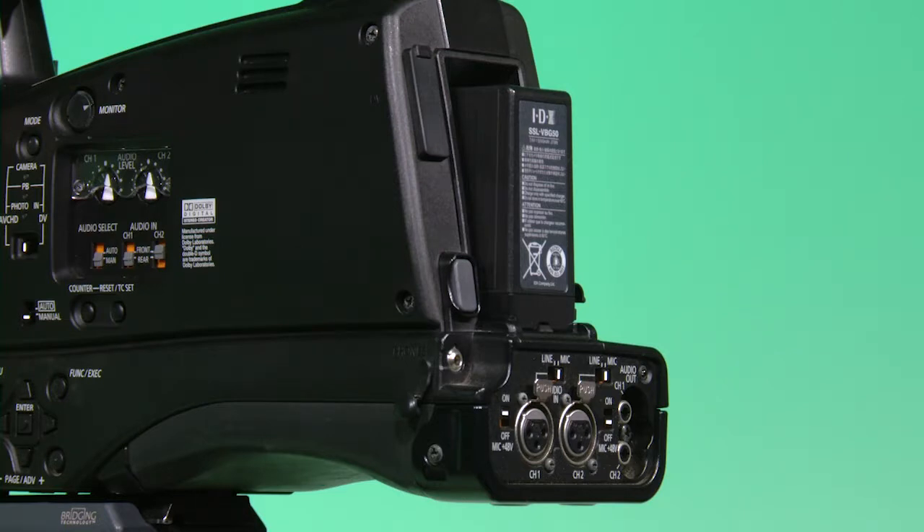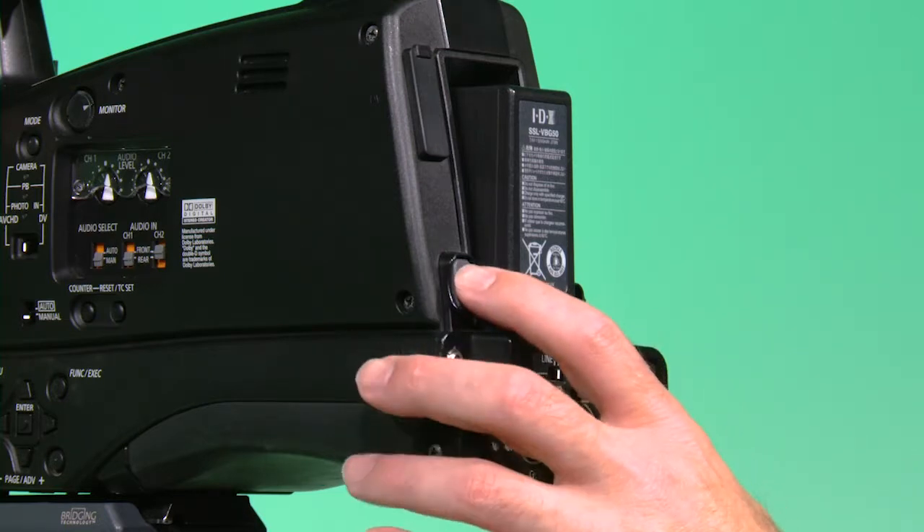To take the battery off, push the gray button next to the battery and pull the battery out.